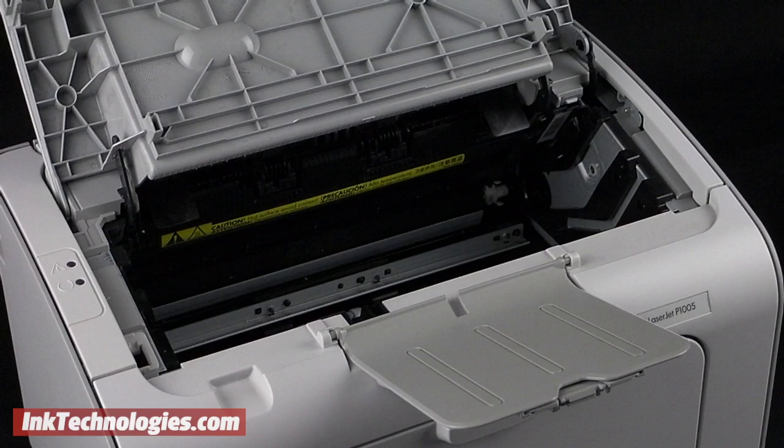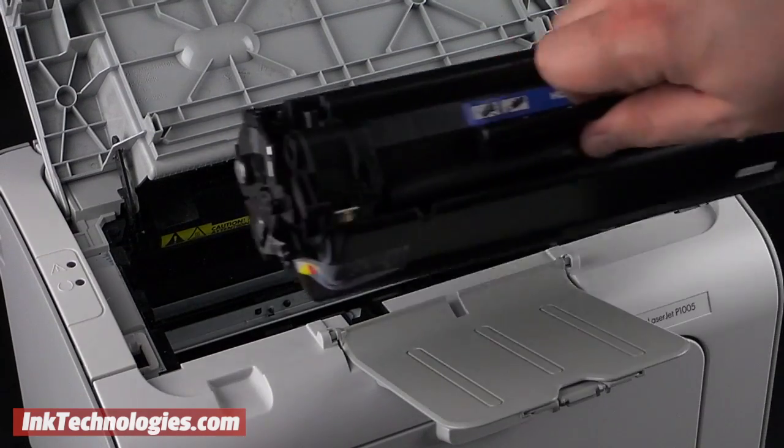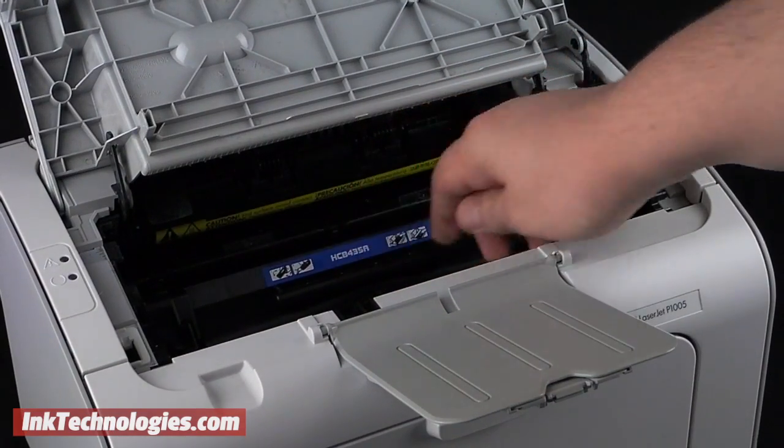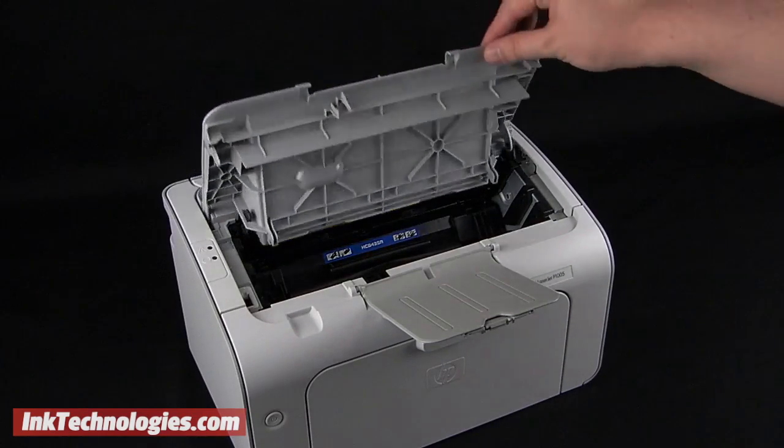Insert the new HP P1002W cartridge into the machine, sliding it along the rails on either side, then press firmly to lock it into place. Close the access panel and you are finished.